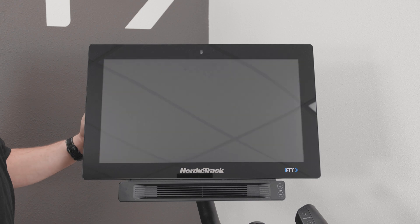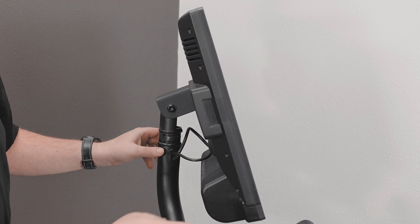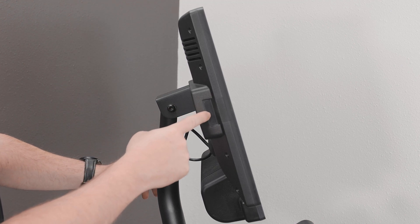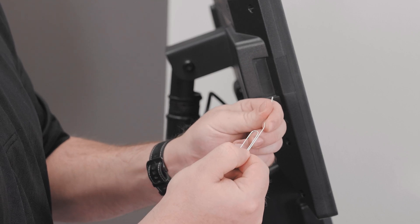Then, identify where your pinhole is located on your console. This can be found on the sides, top, or back of your console. Be sure to look in the seam where the front and rear plastic parts of the console meet. In this example, it is on the notched out section on the left side of the console.